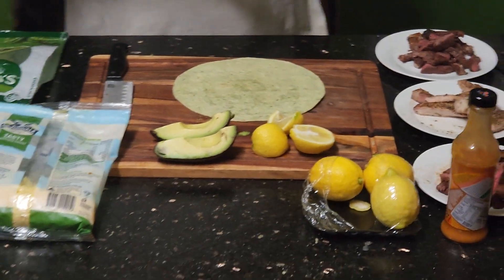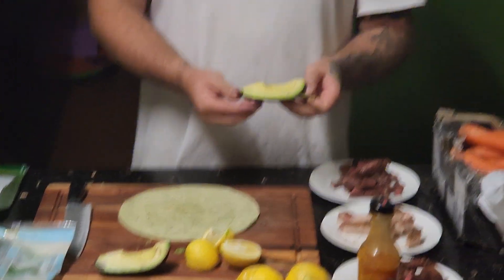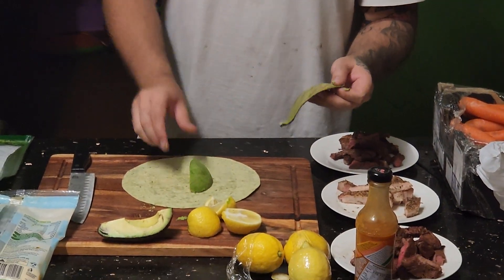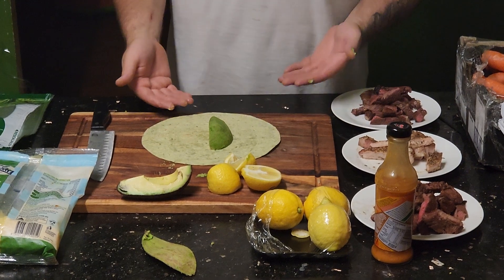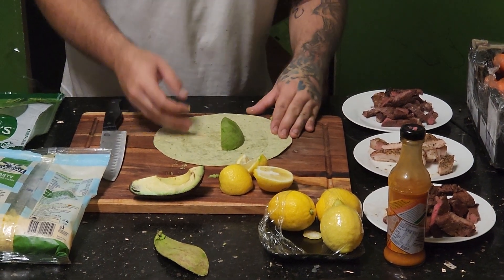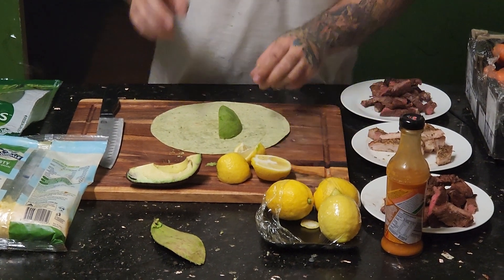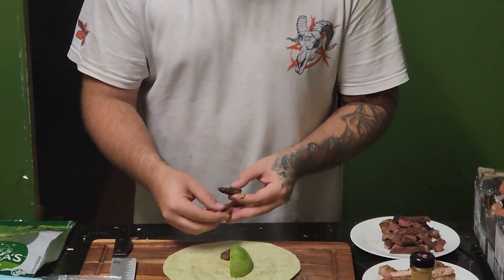We're gonna go with a steak one right now. So on the Grinch wrap, we're gonna get like a quarter of an avocado and smash it in there like that. You don't even have to cut it — it's beautiful the way it is, the way mother nature designed it.